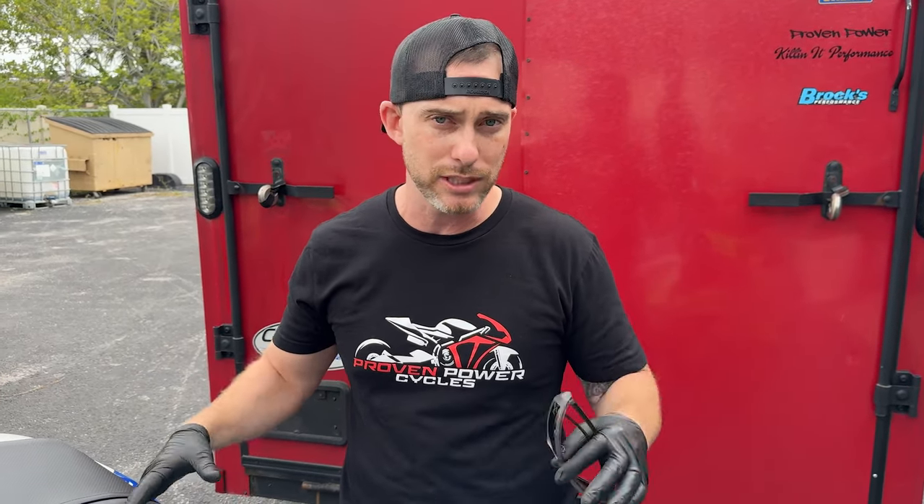We're also doing a quick shifter and a sprint fuel and air filter. This is going to be a great bolt-on bike for anybody for the street — it's going to be super fun for the owner. I can't wait till he gets it back.